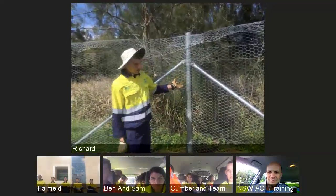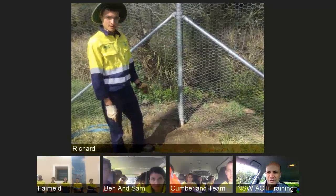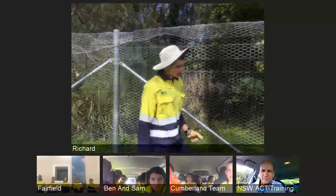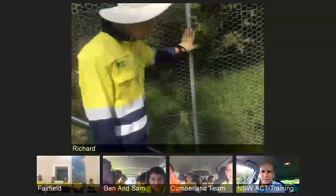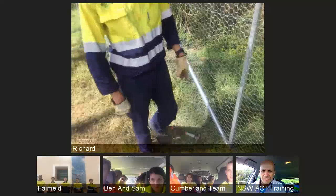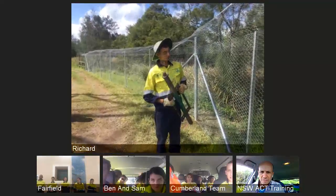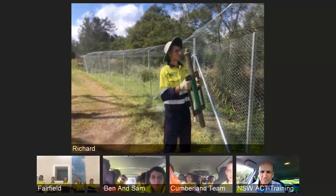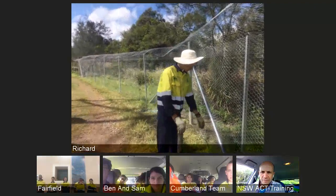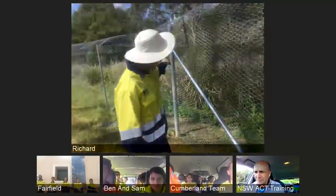As you can see here, this is an example of a strainer post. It's been dug into the ground about a metre, and for its foundation we will use concrete or rapid set. And if you come over here you can see this is a star picket. It's been struck into the ground at least two foot. We will use the hole rammer, and someone will be up here striking it from above. The star picket will be placed at the end of the stave which comes off the main post.